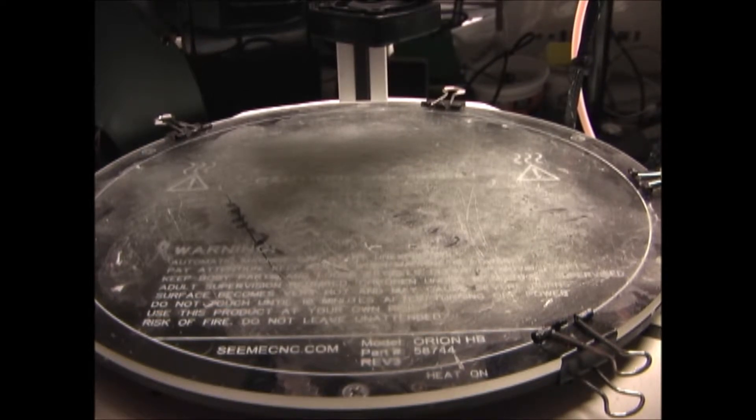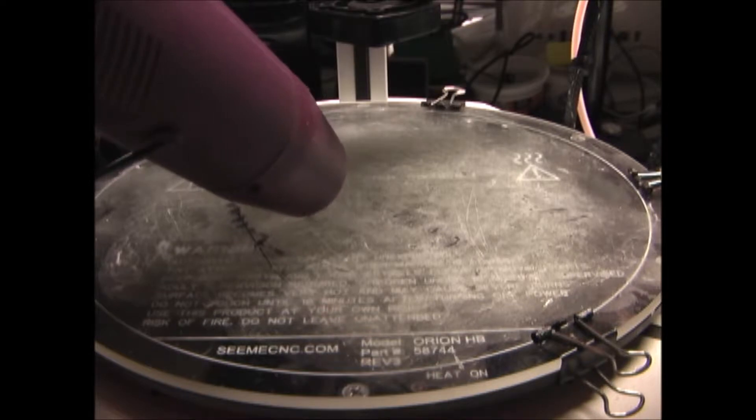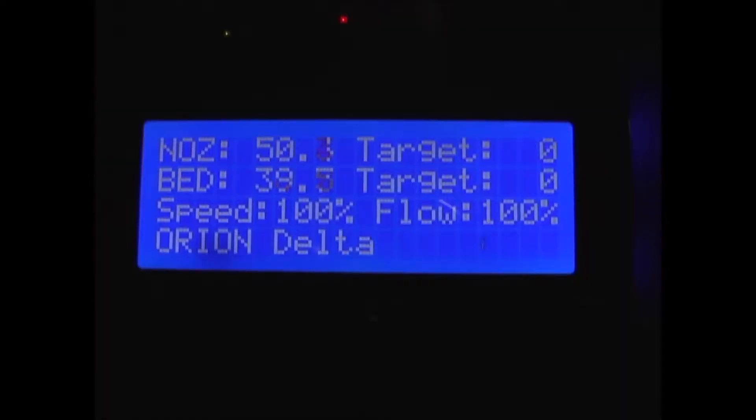Now I'm going to do the same for the print bed surface and warm up the middle of the bed. You can see that as I warm up the bed, that thermistor is working also.